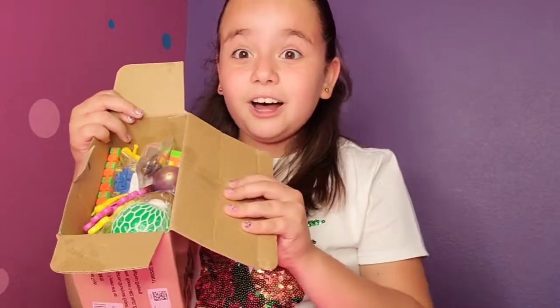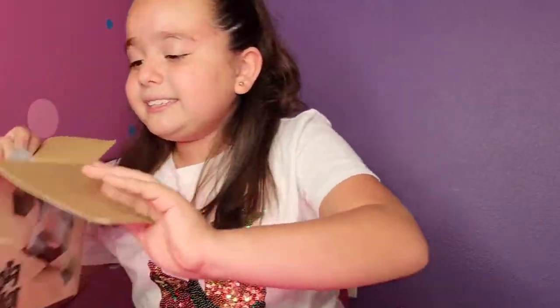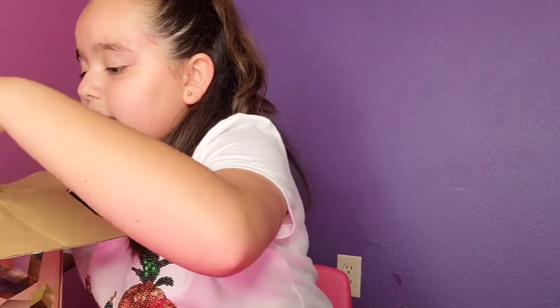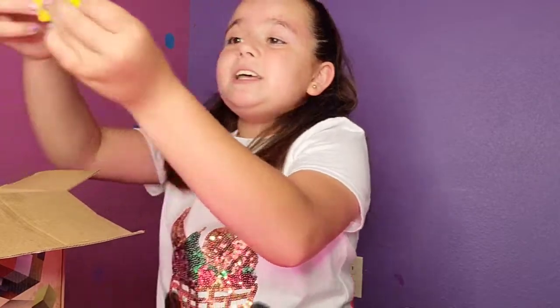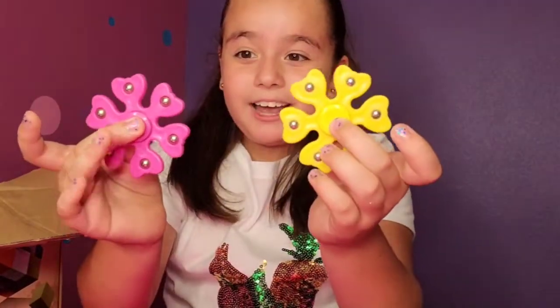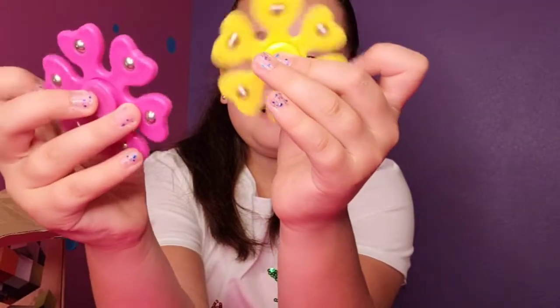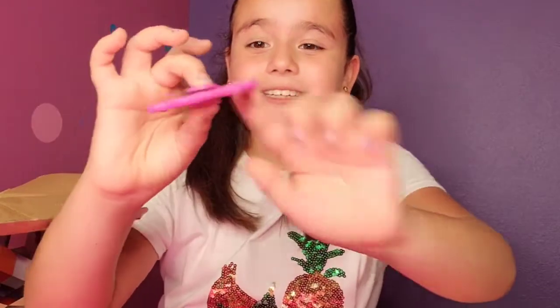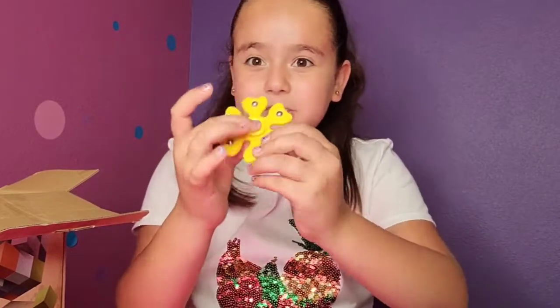Let's move on to the next one — we still have a lot of fidget toys to go! Next I have this one in hot pink, and it's a flower spinner. Let's spin it — wow, look at that, this is so awesome! Now let's see how the yellow one spins. Oh my gosh, these go super fast!